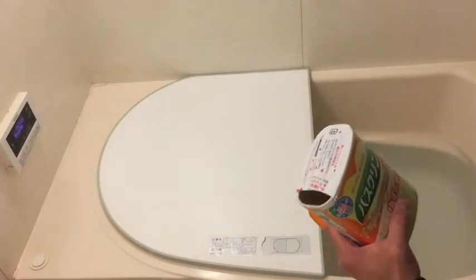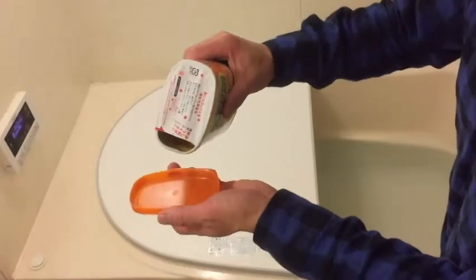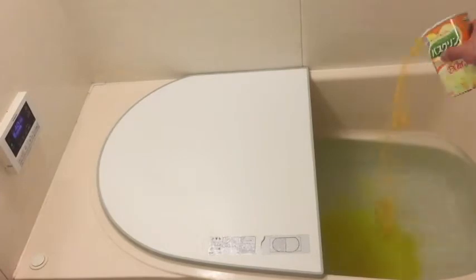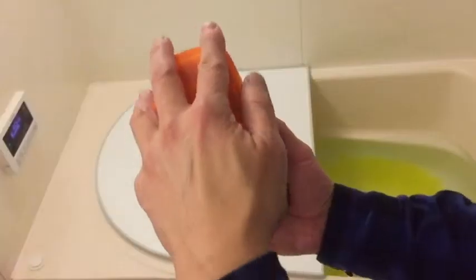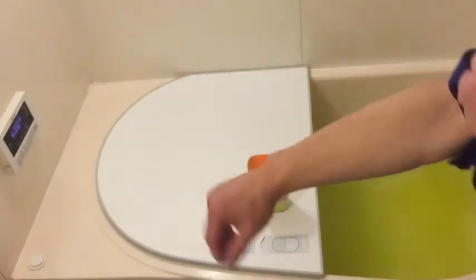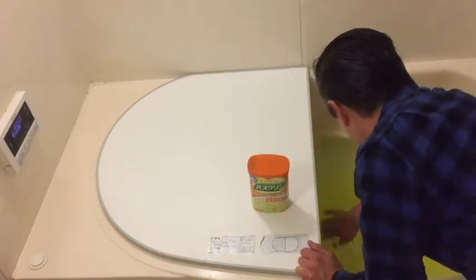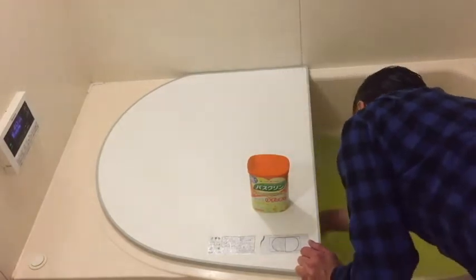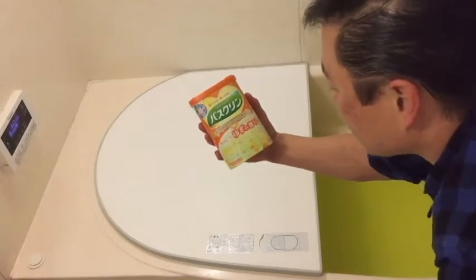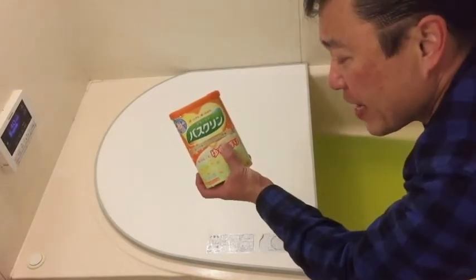It's almost done. You can put as much as you want — I usually just do this amount. I'll give it a good swirl. Oh, this is hot! Oh my god, this smells awesome!